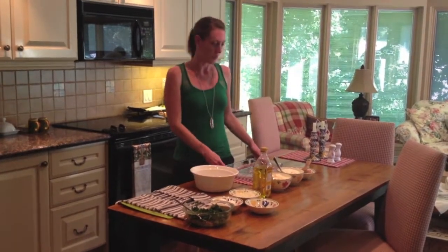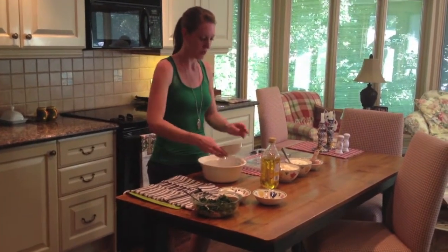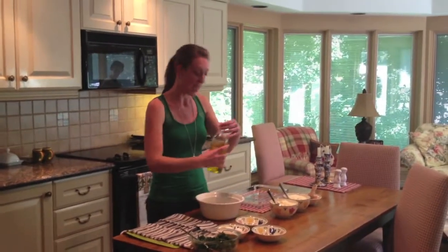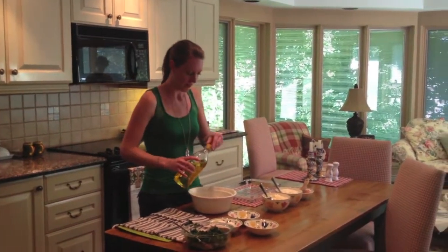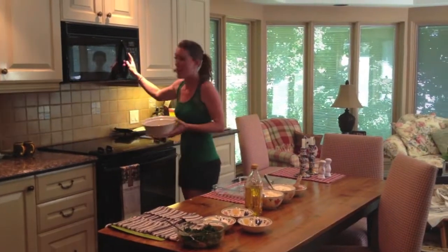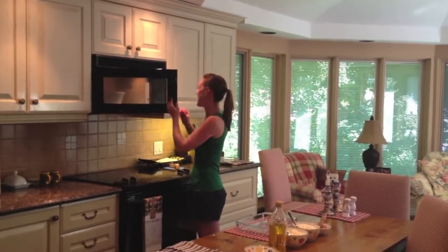Next, what we're going to do is add about one medium-sized chopped onion into this bowl here. Then we're going to cover the onion in olive oil. From there, we place the bowl into the microwave and heat it up for about one minute until the onion becomes soft.